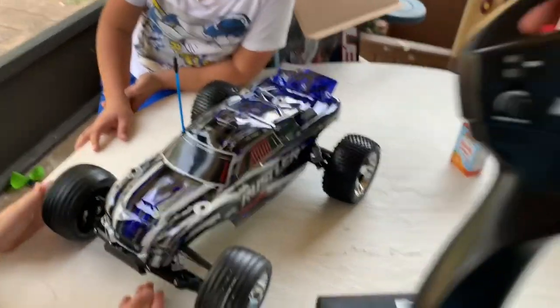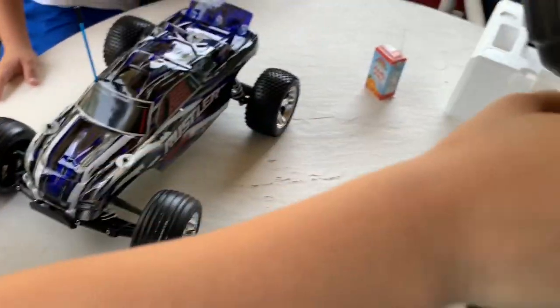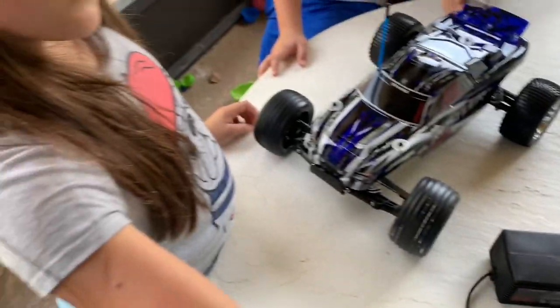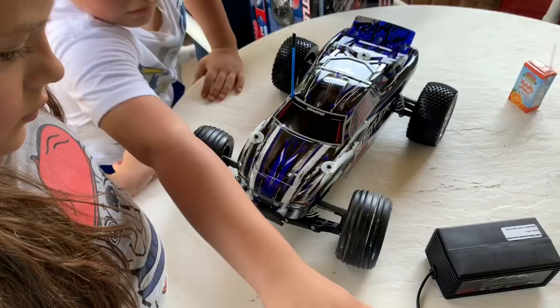And we have the remote control. It's on — there, now it's on. Shows that little green light. And now we're going to see if it works — oh, there's juice out of the box! There's some juice on the battery.